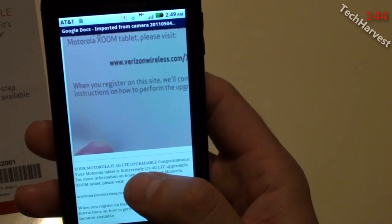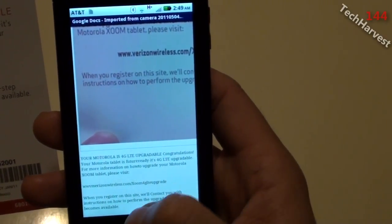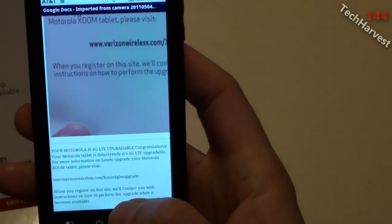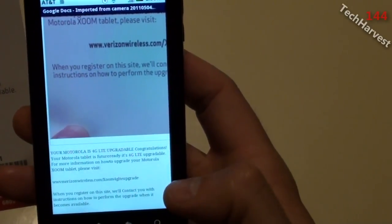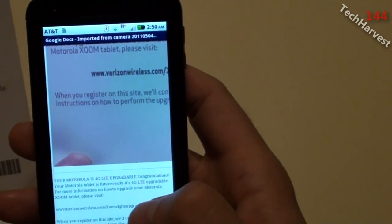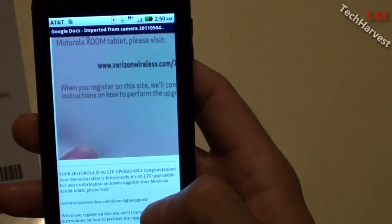It looks like the transfer came out pretty well. There are only a couple of discrepancies: between 'future' and 'ready' there is no space; on the URL it has 'WWV Verizon Wireless' instead of 'www.verizonwireless.com'; and 'Contact' is capitalized when it shouldn't be. That's only three small discrepancies. Obviously it's not going to be perfect when pulling from a photograph, but it's pretty impressive. Proofreading and correcting this takes far less time than typing it all yourself.